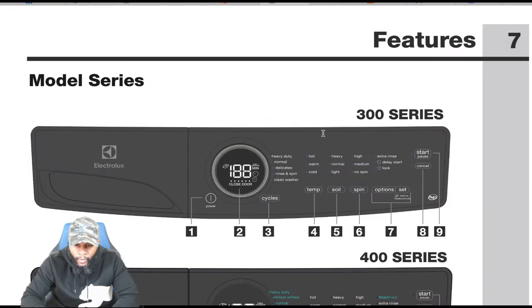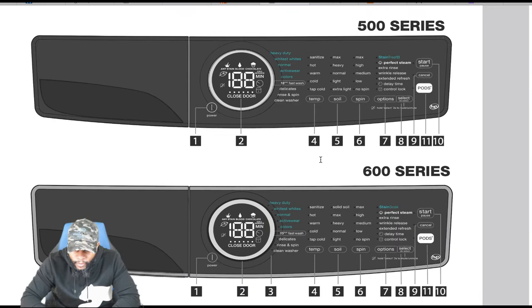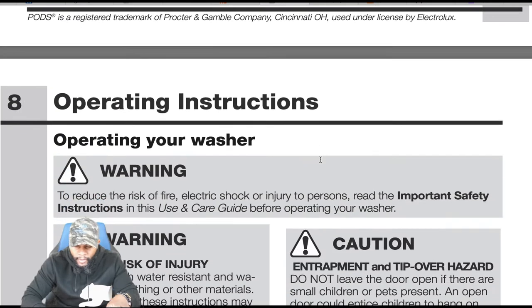The display shows a warranty logo indicating a 10-year warranty on certain parts — we'll get into that. The series we have is the 600 series, which includes the 15 minute fast wash. We've broken down the control panel and everything that comes with it.